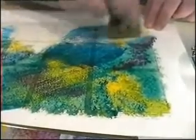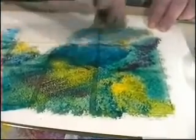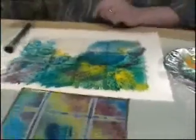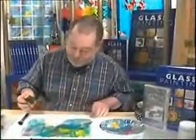That's that area there. Now, as you can see, this whole piece is masked off, so that when we finish this, we'll take the masking tape off, and we'll be left with a really interesting effect, and it'll all be in squares.